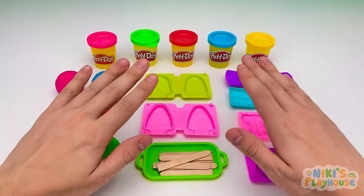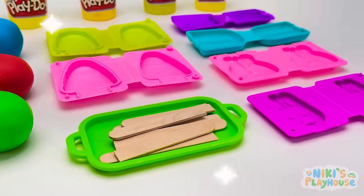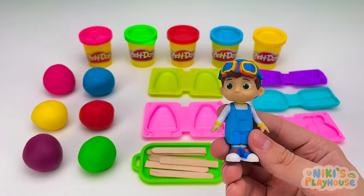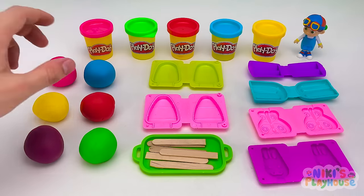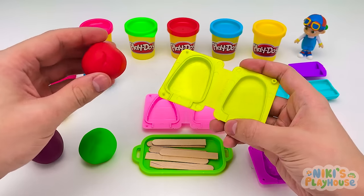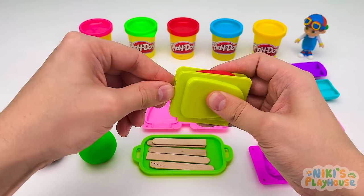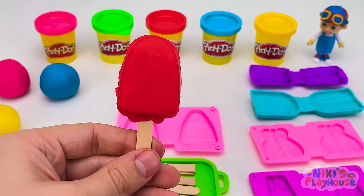Hi friends! Come and join me in making ice cream Play-Doh today! Can you help me choose the right colors? Our ice cream store is ready! Who is our first customer? It's TomTom! Hello TomTom, what flavor ice cream would you like? I'd like a strawberry ice cream, please! What color is strawberry? Red — strawberries are red! Let's use this mold. In goes the red dough, press it into the shape, close and squeeze it together, put in a stick and press the mold. A super strawberry ice cream! Your ice cream's ready!